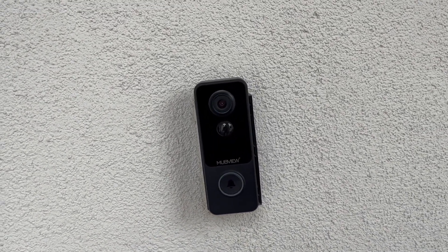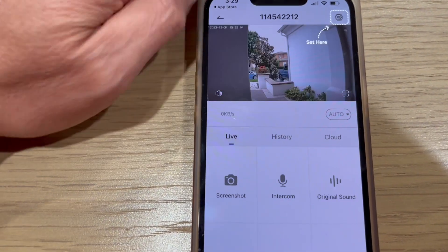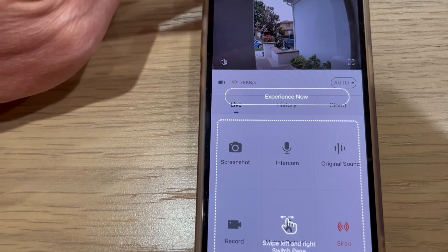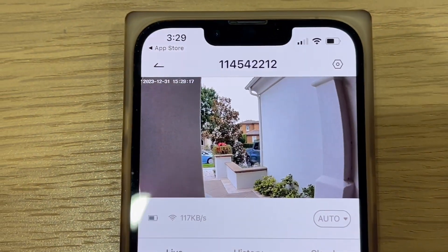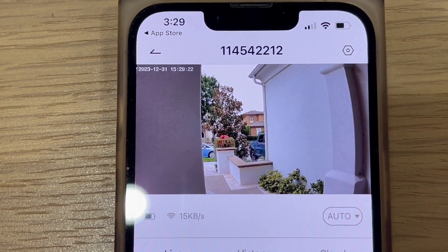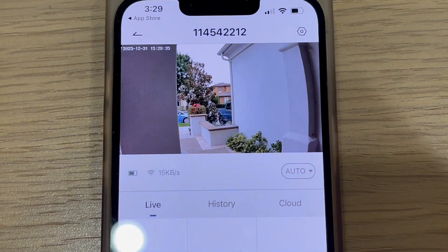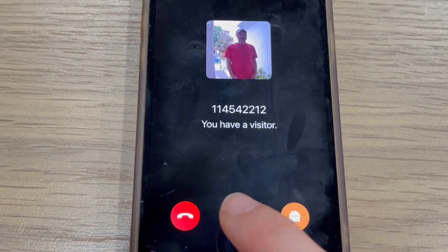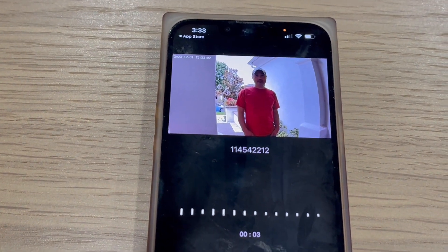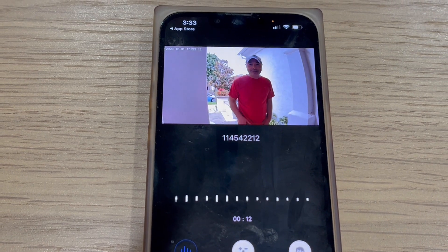Now let's take a look at the app — there's my front doorbell. Let's check the picture quality. It looks pretty good, actually I think it's sharper than my Ring doorbell, which makes sense because my Ring is old. I can even hear sounds like birds chirping. Let me try out the motion detection and the doorbell — I'll need my wife's help for that. [Wife test] Hello, can you see me? Yes! Great, thanks.